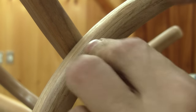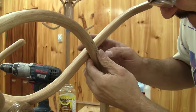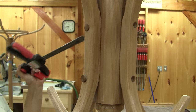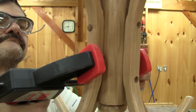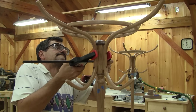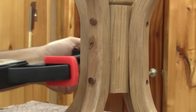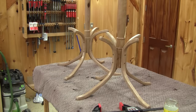The last thing to do is to push the plugs in place. I really need some help to drive those plugs in — for most of them, I use a clamp to drive them. All done.